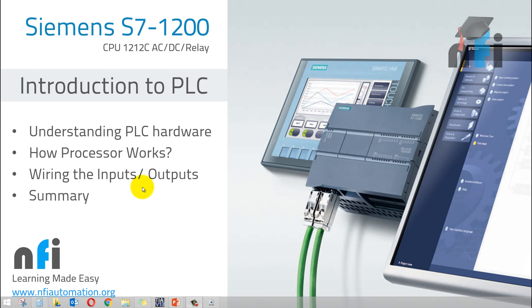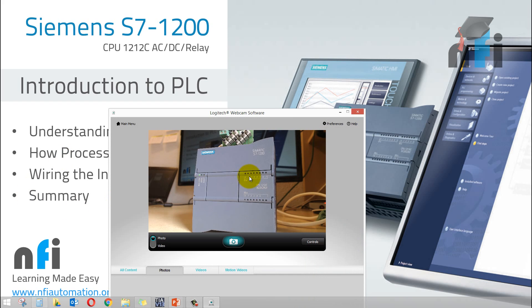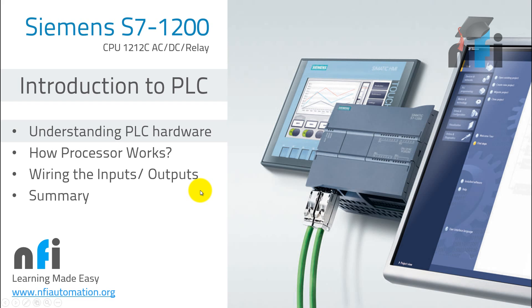I'm using a PLC S7-1200 along with these tutorials, which you can see on my table. This is my PLC which is powered up. Using this PLC on my desk, I'll explain various things on how to work with it. The first lesson is Understanding PLC Hardware.